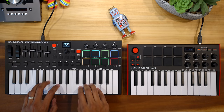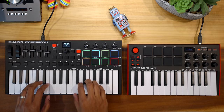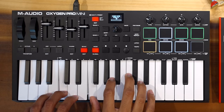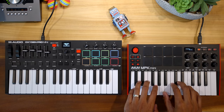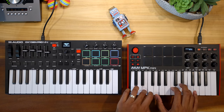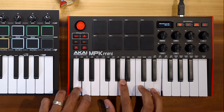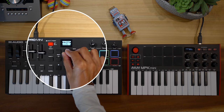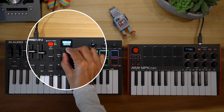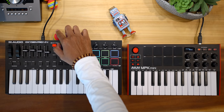First up: keybed. The Oxygen Pro Mini has 32 keys — seven more keys than the MPK Mini — and the Oxygen keys feel better in my opinion. The Oxygen Pro has a much lighter feel and you have to be very gentle if you want to play softly. The Akai is on the other end of the spectrum; you have to really bang on it to play louder. You can configure the key sensitivity easily on the Oxygen Pro Mini. I still haven't figured out how to do it on the MPK Mini — if you know how, please comment below. Winner for the keybed: Oxygen Pro Mini.